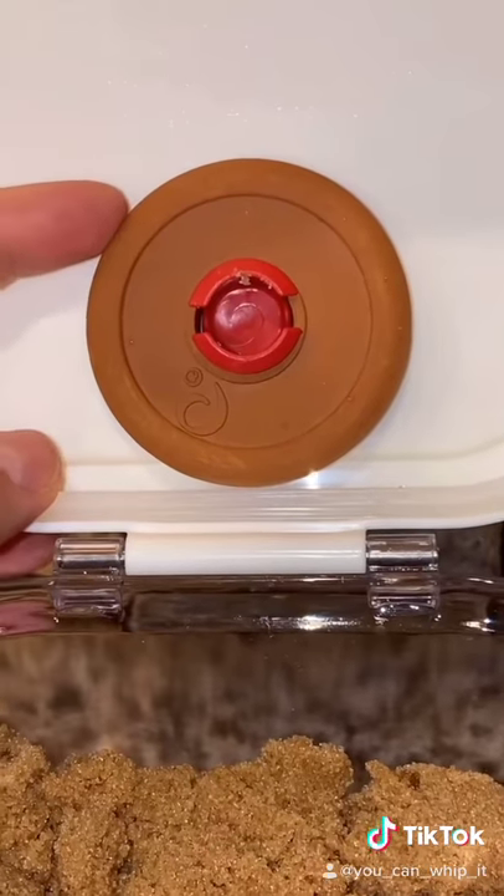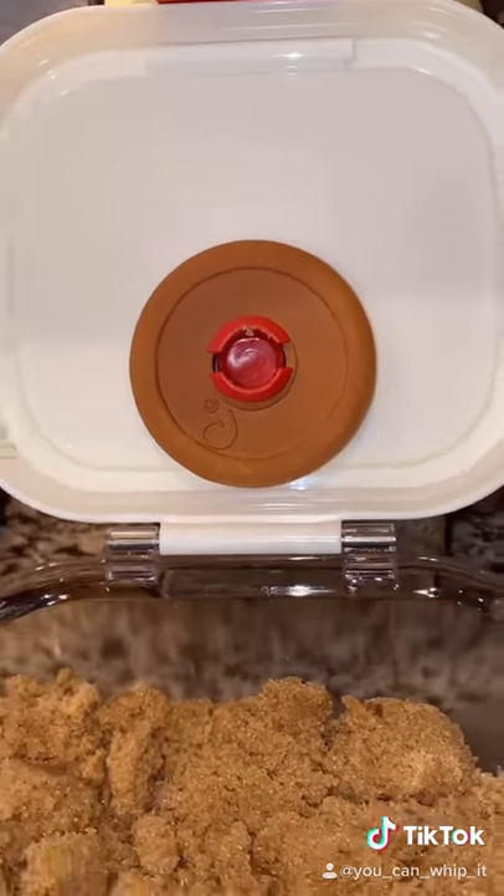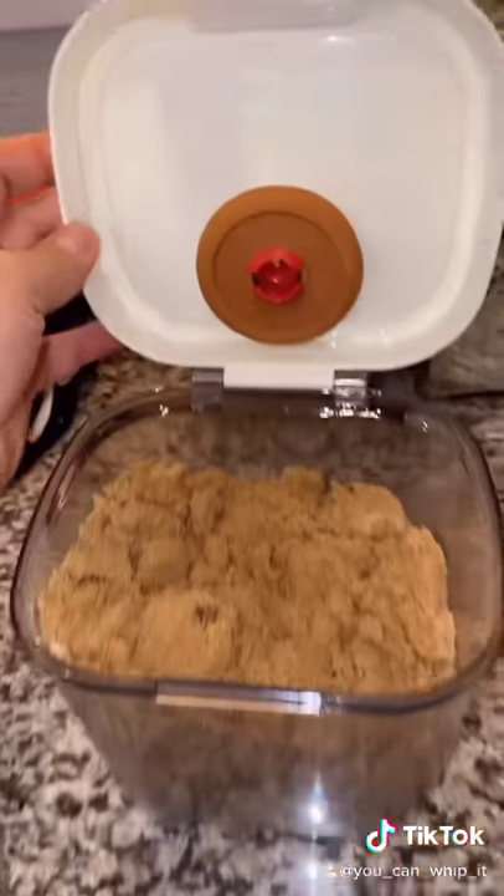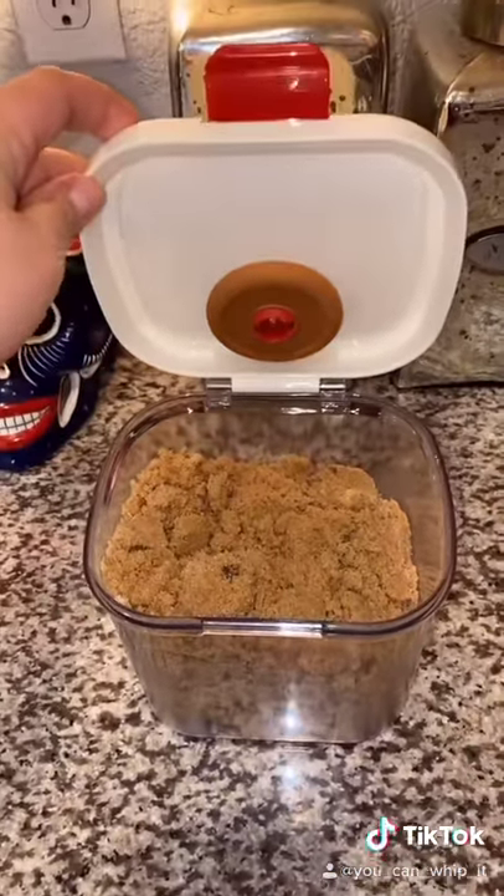You're supposed to soak the disc for 15 minutes, pat it dry, and then attach it to the top. It pulls off of here also and it's supposed to save your brown sugar for three months.